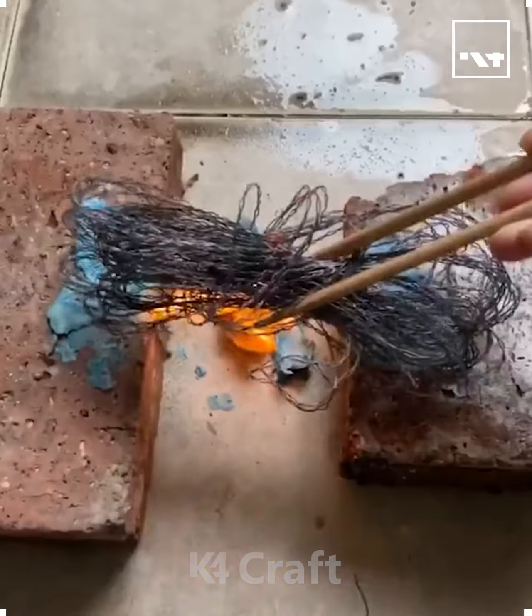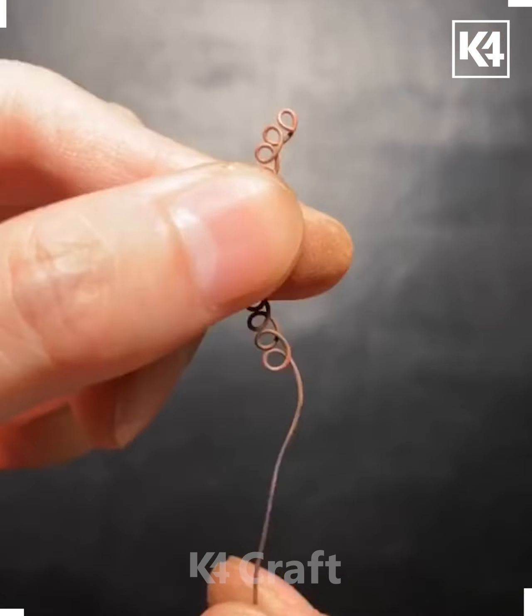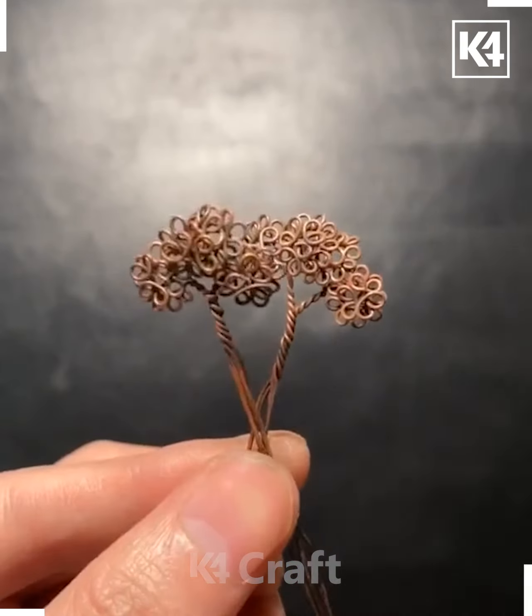Welcome back to our Facebook page. Take the wires and burn it like this. Now take a stick and roll it around it to make a spring-like shape. Now spread it, then fold it and make a flower-like shape with the sticks. Make a few more as such and keep joining them by rolling it.